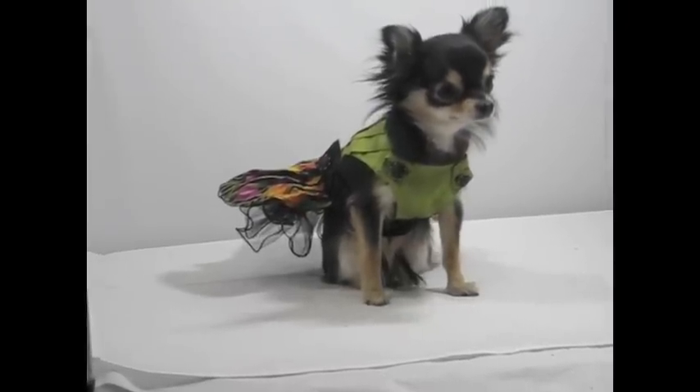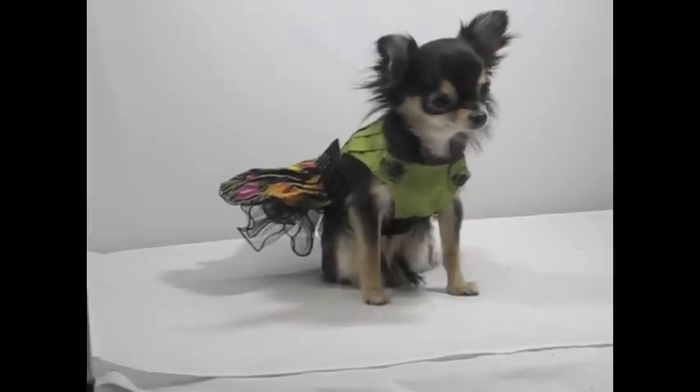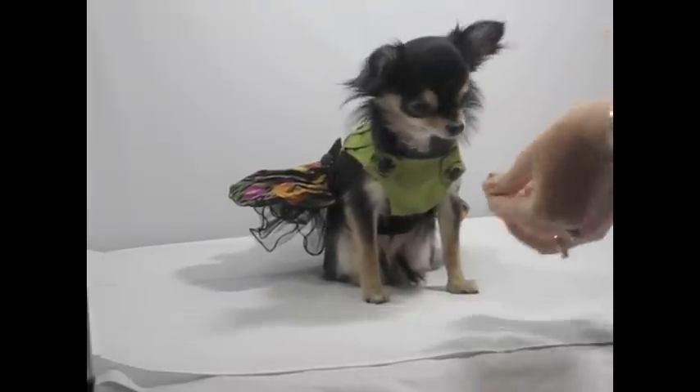Bebe wears a lot of pretty dresses that have really nice designs on the back of them. So I like to get pictures of her looking from behind so that you can see the back of the dress. What I do is I give her treats, and she gets to see what the treats are beforehand.